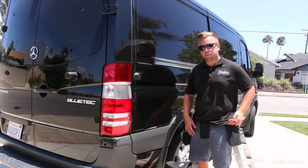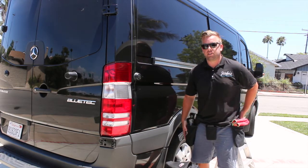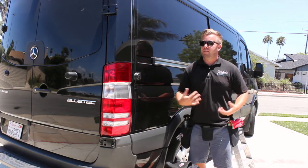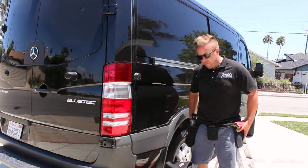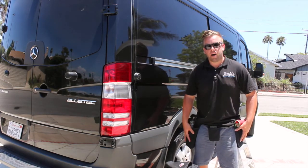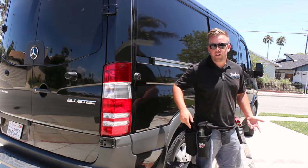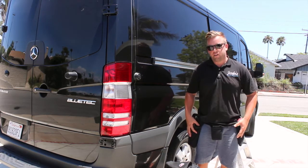Another pouch is for extra microfiber towels — that's what I use this pocket for. You always need extra microfiber towels, and it's much better than stuffing them in your back pockets or between your legs while on a ladder. The idea behind this belt is that you have everything at your disposal right where you know it is. You also have a pocket in the back for your compound or polish. Everything is accessible right here on your hip.